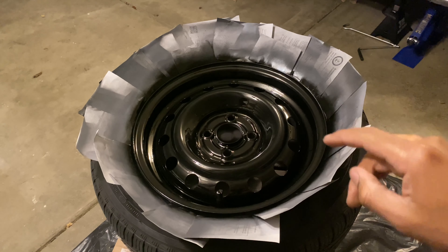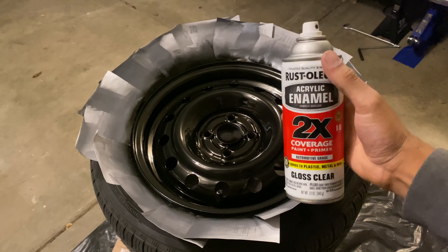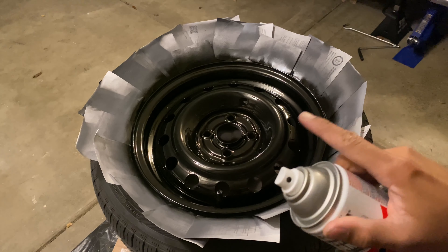This is great — this is exactly what you want to see. Now for the final step, which is the clear coat. Once I'm done with this, let it dry for 24 hours, put it back on the car, and I will show you the results.